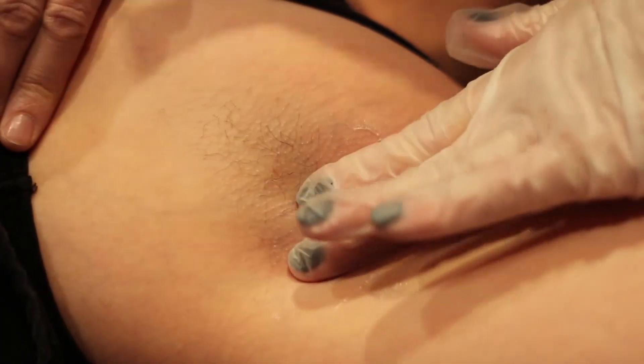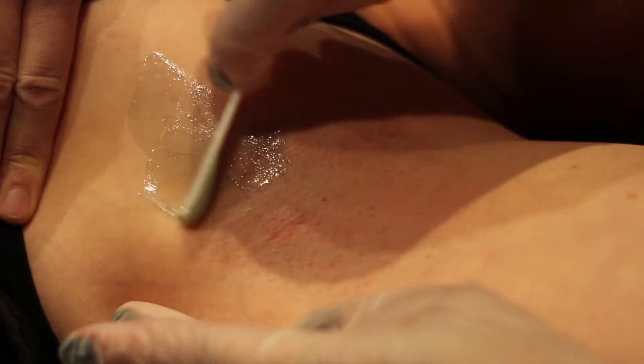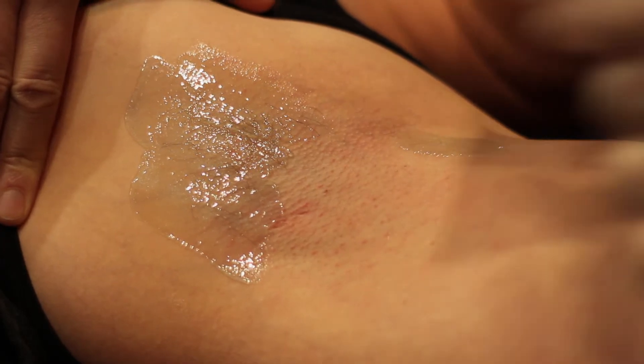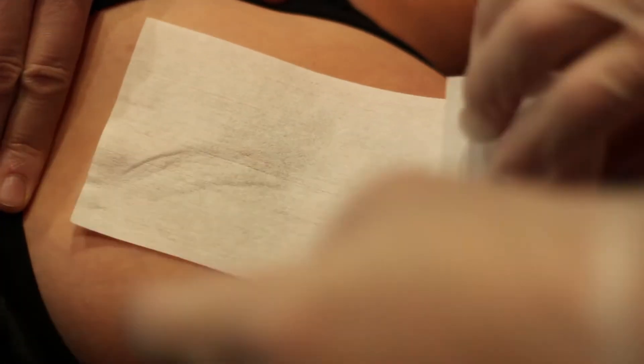It is important that you have stretch. Make sure that your client stretches from the chest area. The hair on the lower part of the underarm may grow downwards. In this case, apply the sugar down and remove in an upward motion. Remove the gel by removing the strip in the opposite direction of hair growth.